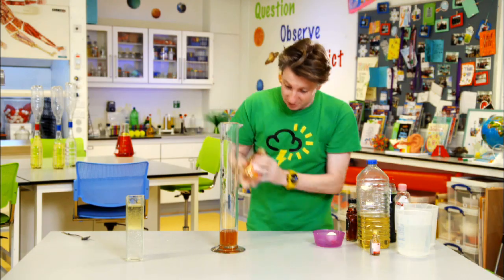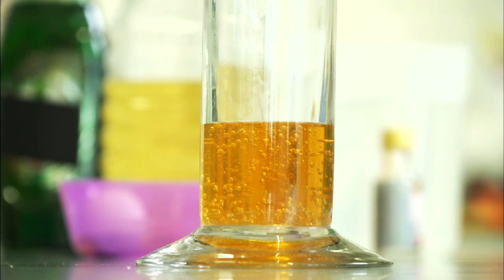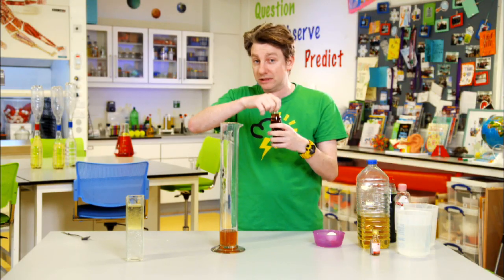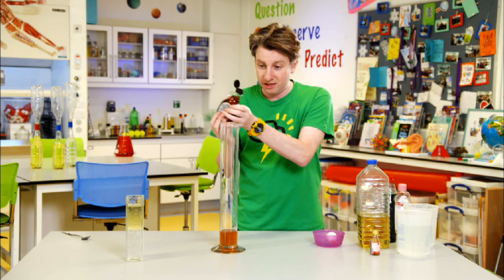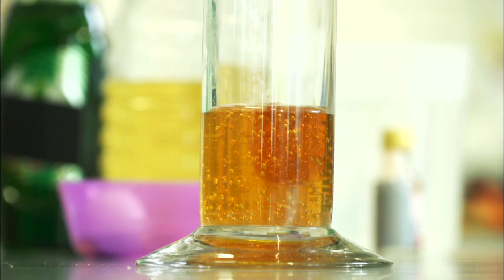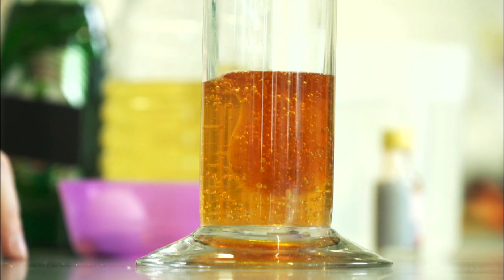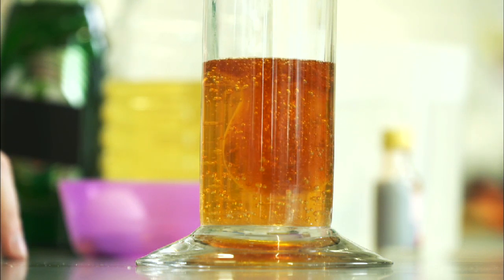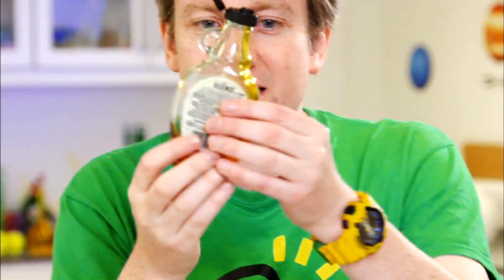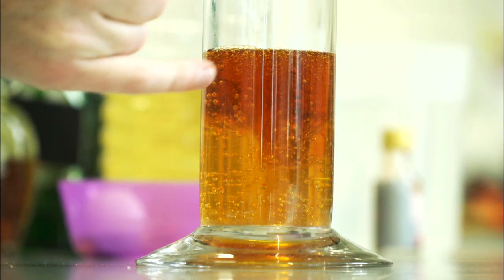Now we have a layer of honey at the bottom. Next, something that's quite similar to honey in its look and feel is maple syrup. We're going to pour that in, going down very much into the middle so it doesn't run on the sides. Similar color, a little bit darker, but also see how much more easily it flows compared to the honey — it's not as thick. You can see it's sitting up on top of the honey.